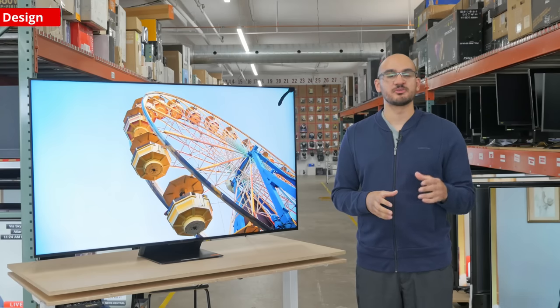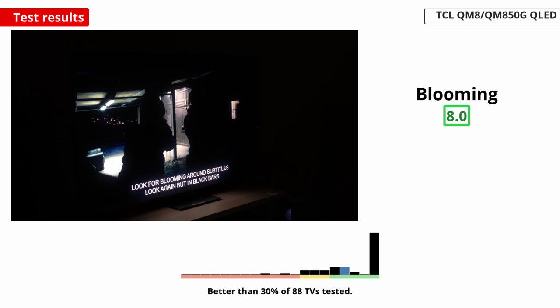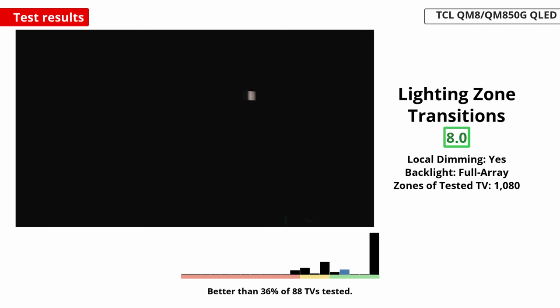Now that everything is set up, let's look at the picture quality. We'll start with the contrast, where this TV excels. With local dimming on, the TV displays deep and inky blacks next to bright highlights in dark rooms. There's some very minor blooming with bright objects on a dark background — but the blooming is hard to notice with most content.